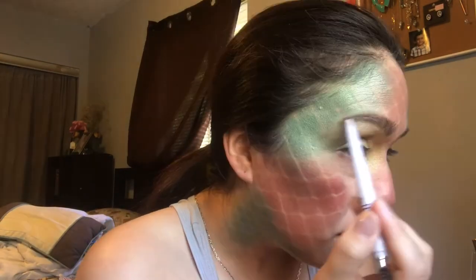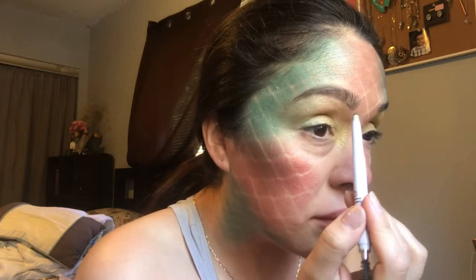Now I'm going to do my eyebrows, but I'm not going to do anything fancy. I'm going to do kind of a chunky eyebrow just to have a nice complete look. I'm using an elf pencil brush. I did both sides.